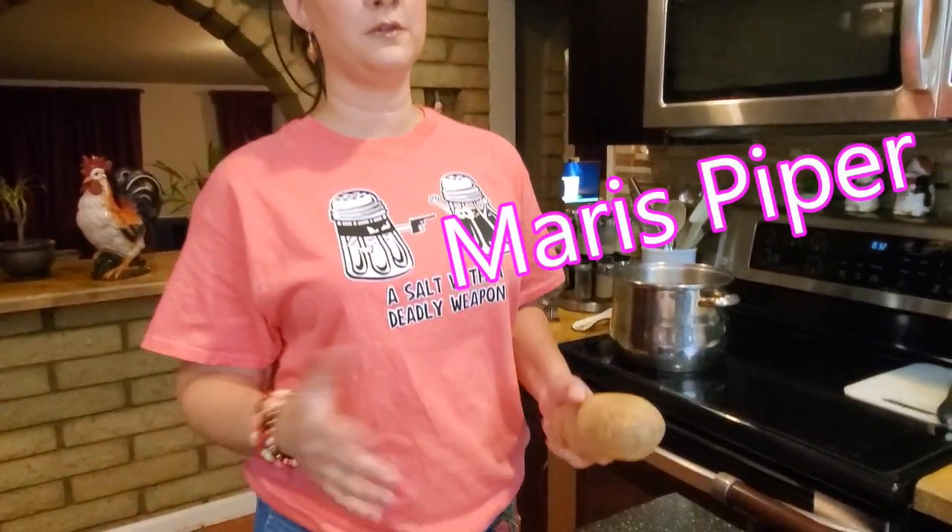Chips and fries are not exactly the same thing, and I'm going to show you the difference. The first thing I have here is a russet potato. What you would actually be using is a Maris Piper potato — that's the more traditional potato. It's a golden skin and white flesh potato, pretty exclusive to England and much more difficult to find here in the States. But the russet is going to be the next closest thing.